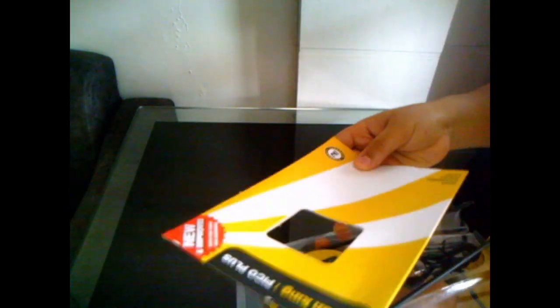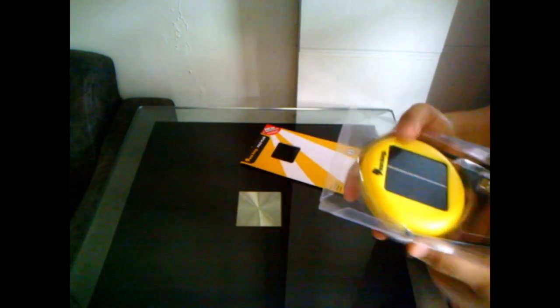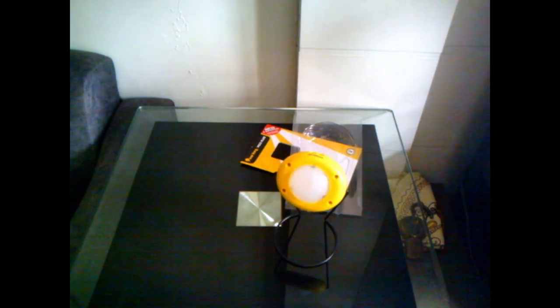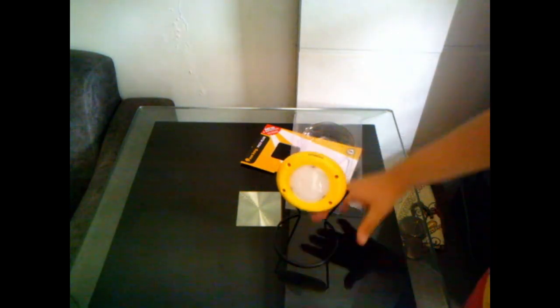So now let's open it guys, let's unbox it. Now I'll tell you how it works and what's inside. It has a portable stand.